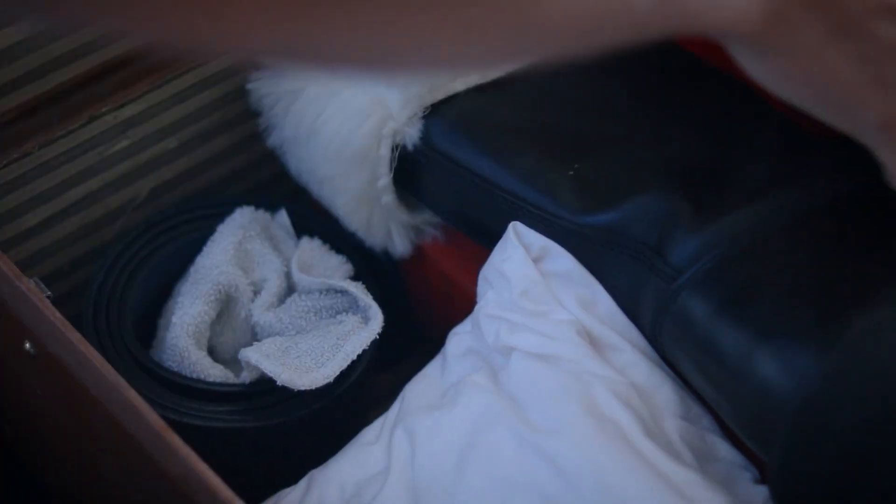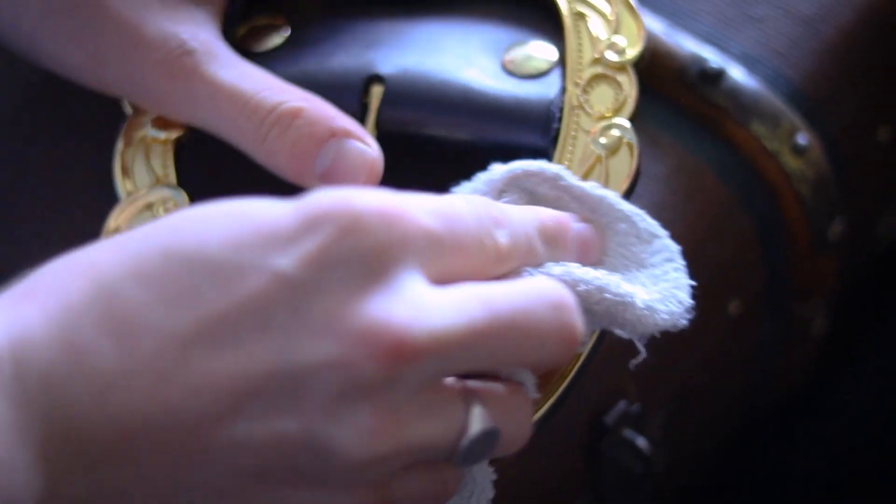When you're cleaning your buckle, on most of the buckles that are plated, you don't want to use any kind of cleaner whatsoever. Just a damp cloth to go over it, and that's how you clean up your buckle. And store your buckle in a safe place.